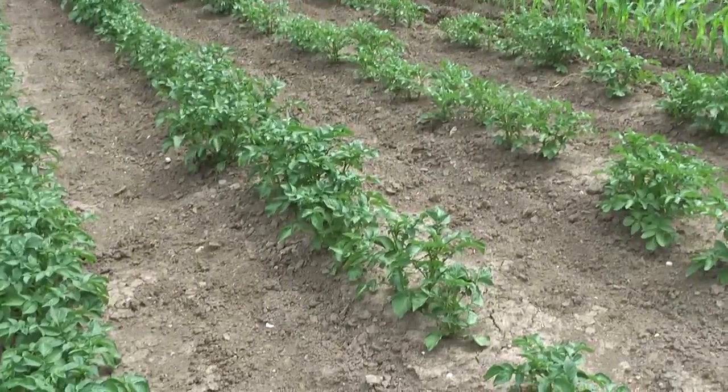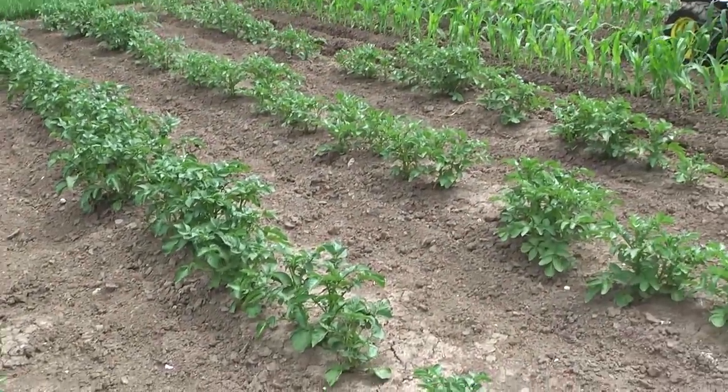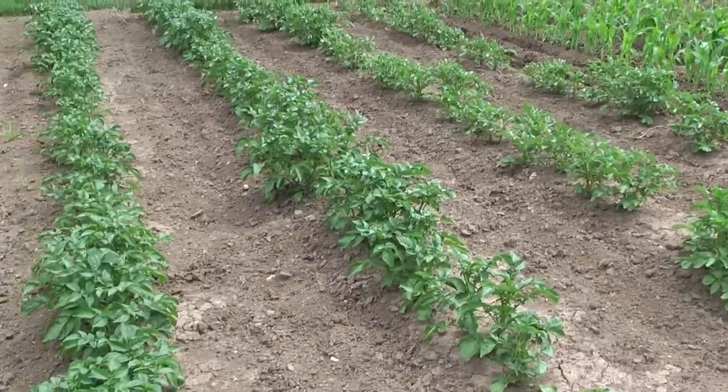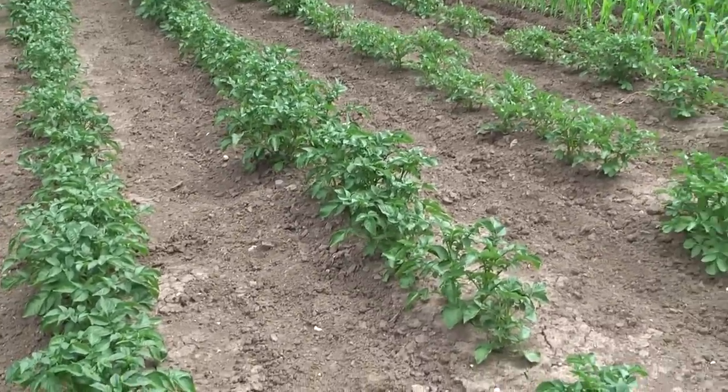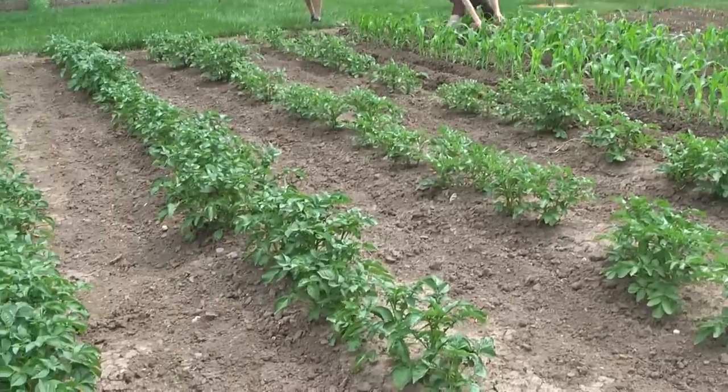Our potatoes that started out with those weird extreme growths on them are now seemingly doing pretty okay. They're a little uneven — especially over here in those two rows — but most of them seem to be growing pretty well.